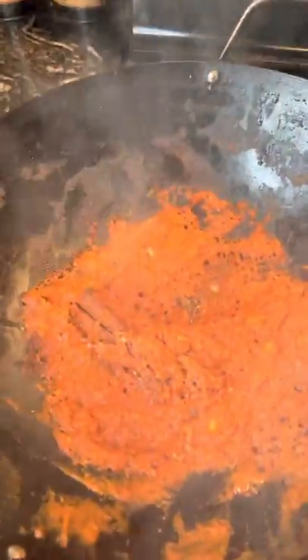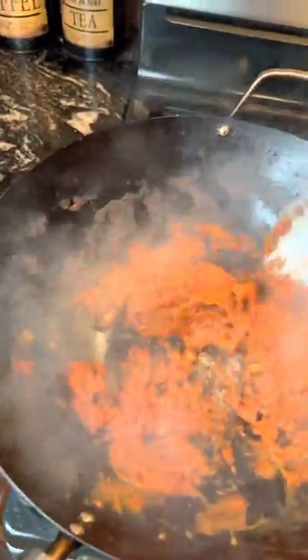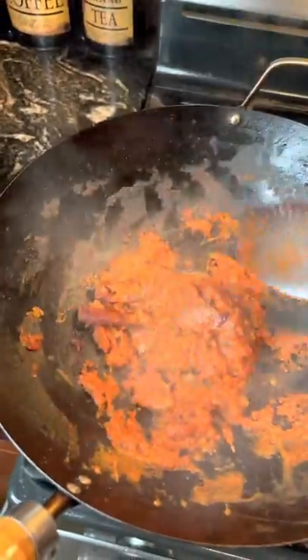When your sauce starts looking like that, that's how you know it's reduced by half. You see how it becomes kind of like a thick paste? That's what you're looking for.